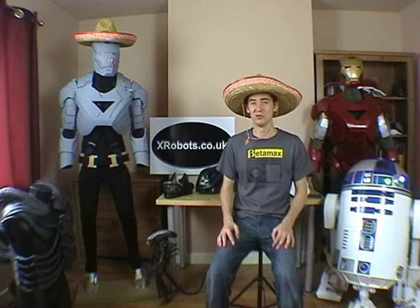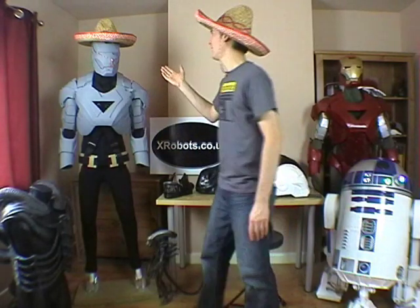Hello, this is James from xrobots.co.uk. Today I'm going to tell you how to make a duct tape dummy, which you can see I've got my Iron Man armor on just here. Let's put the funny hat on it.